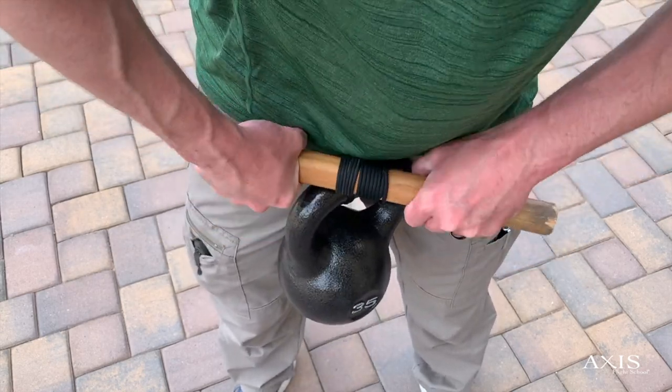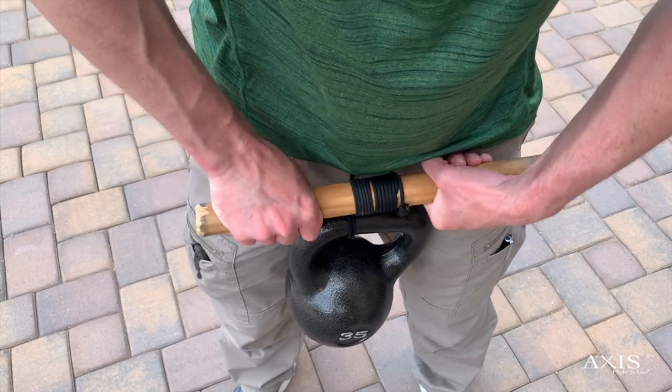However, with the higher weights, I do not extend my arms out in front in order to protect my shoulders.